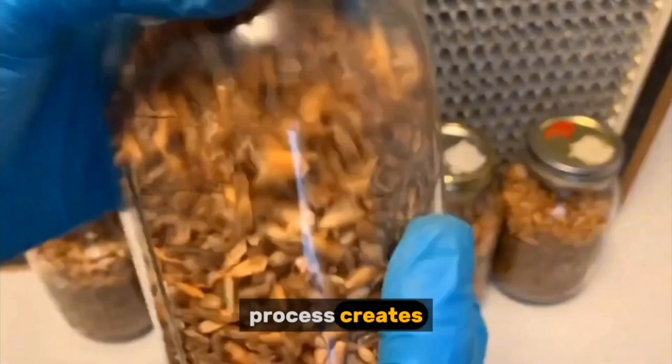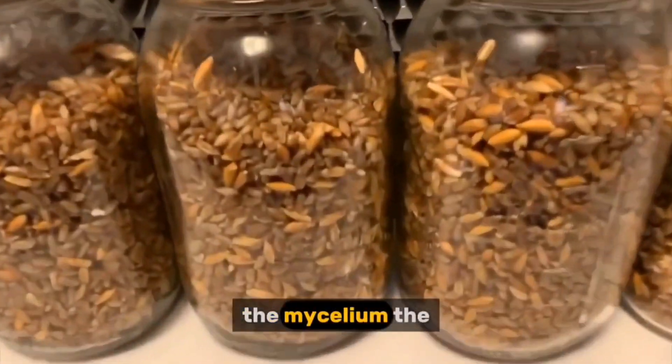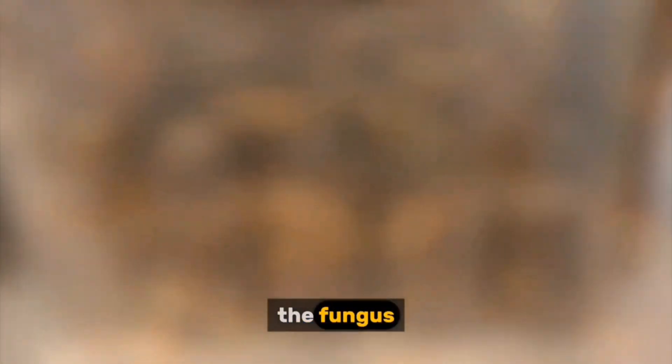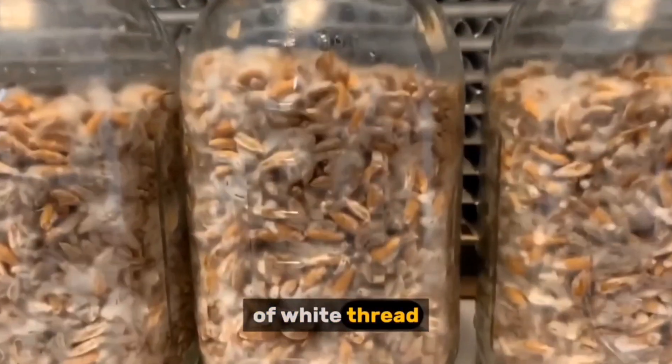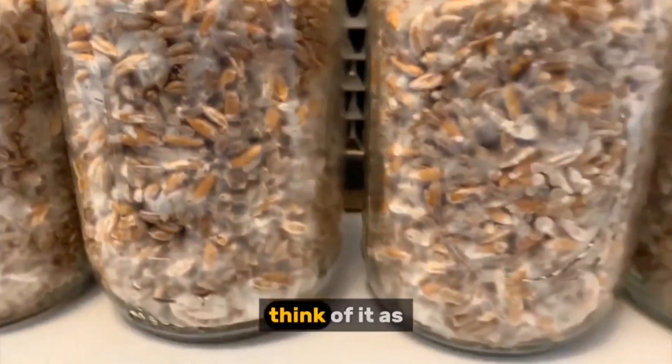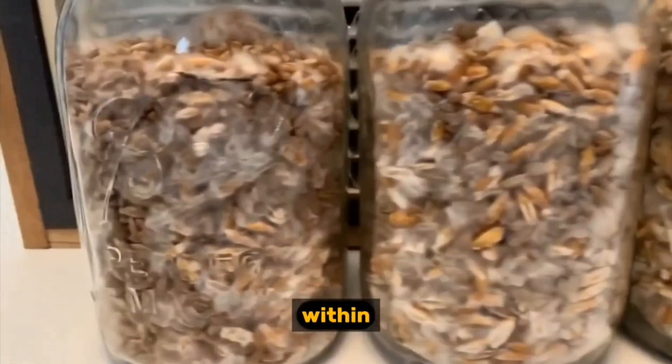This process creates spawn, essentially the mushroom's growing medium. The mycelium, the vegetative part of the fungus, begins to colonize the grain, forming a dense network of white thread-like structures. Think of it as the fungus's root system, exploring and consuming the nutrients within the grain.